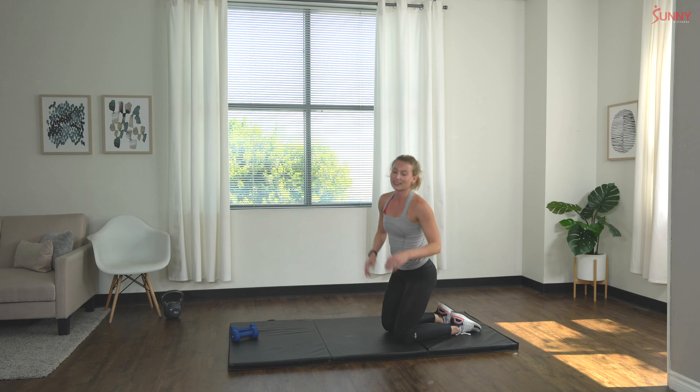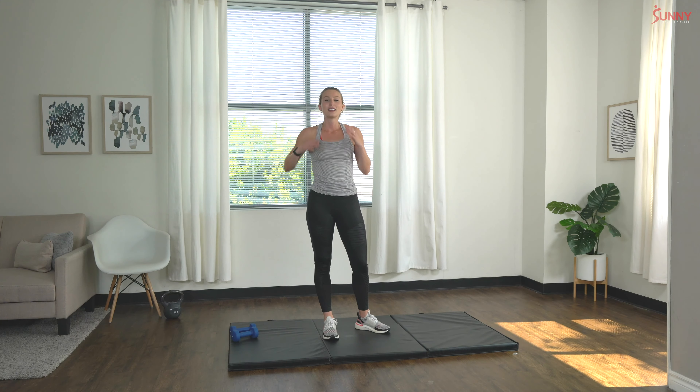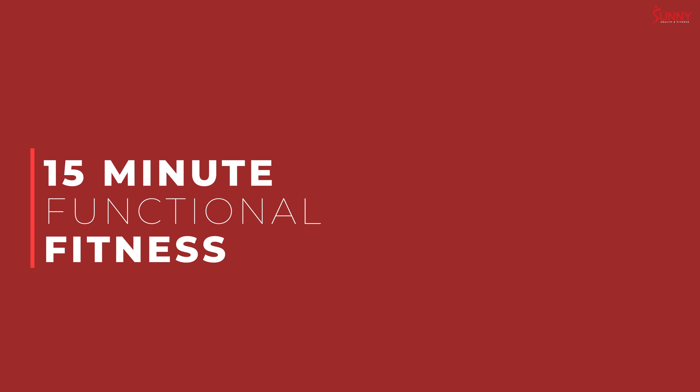Feel free to stay right in that stretch if you need to — it feels really good and it's nice and relaxing. Otherwise, thank you guys so much for joining me today in this challenging functional dumbbell workout. What an awesome workout — you guys did an amazing job. We'll see you guys next time, bye!